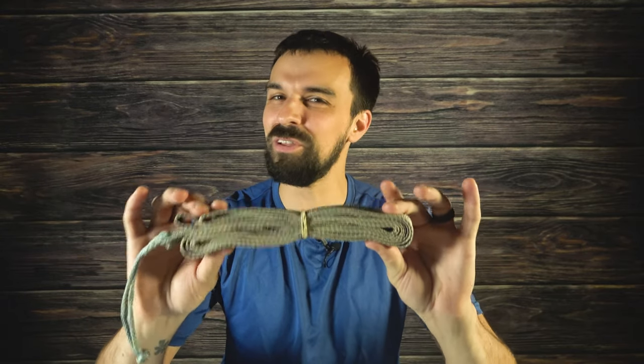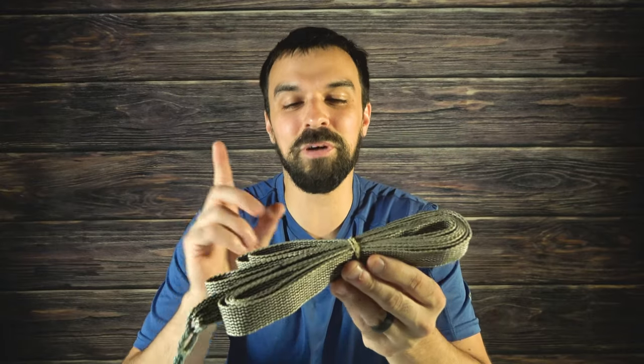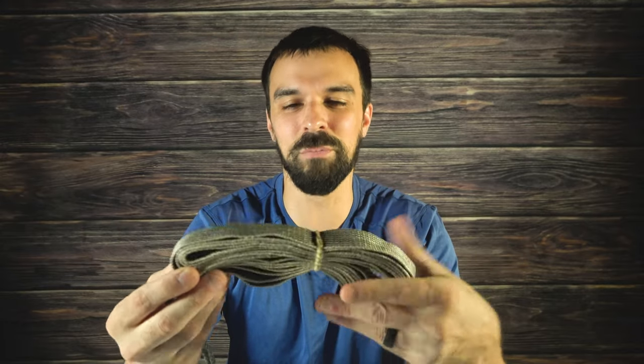Anybody remember these? 2016? Does that ring a bell? If you've been following the channel for a while, you might remember me talking about my disappointment in the Spyder Poly Pro webbing sold by Dutchwaregear.com.